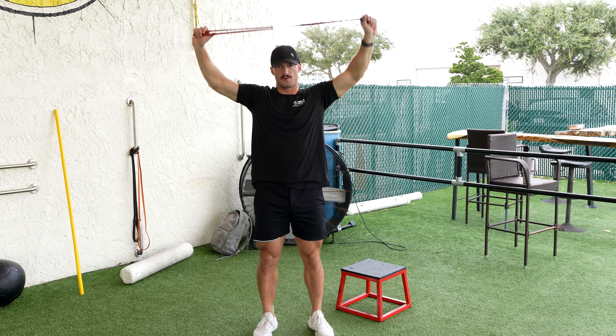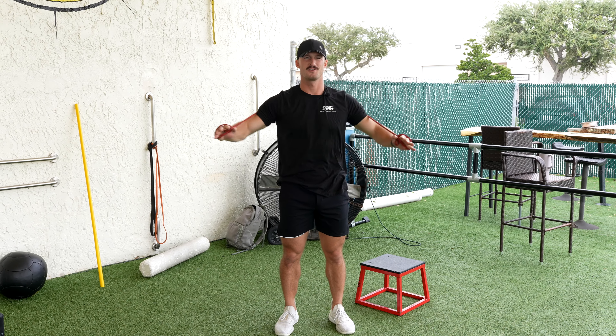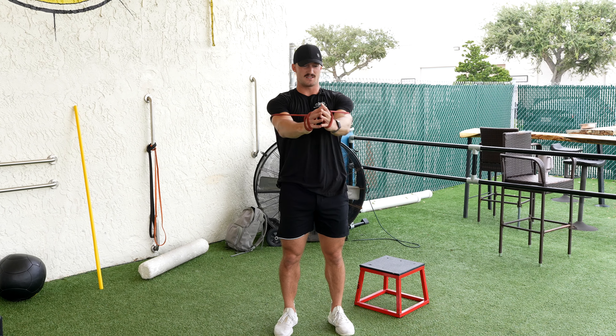After that, we're gonna wrap the band behind our back and just do these chest presses right here. Going to do 15 of these.